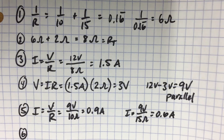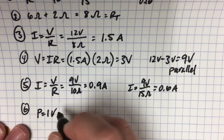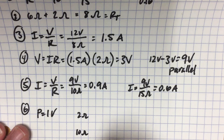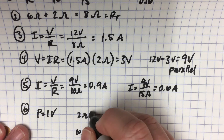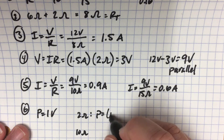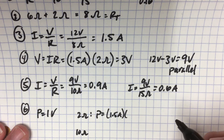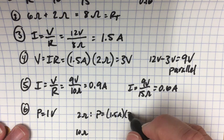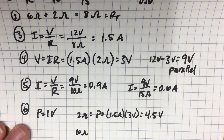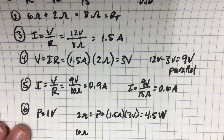Lastly is determining the power for each one. Power is P equals IV. We have our 2 ohm resistor, our 10 ohm resistor, and our 15 ohm resistor. The current in the 2 ohm resistor is 1.5 amps times the voltage drop of 3 volts. 1.5 times 3 gives us 4.5 watts from that individual resistor.